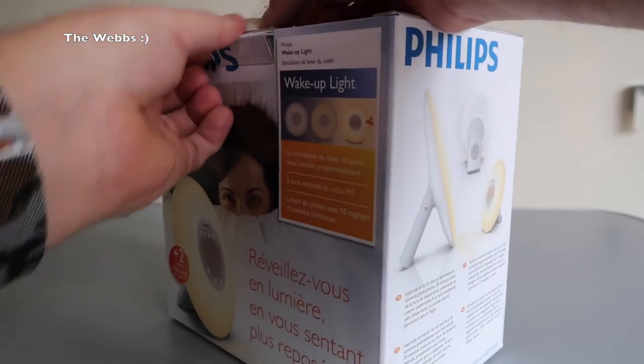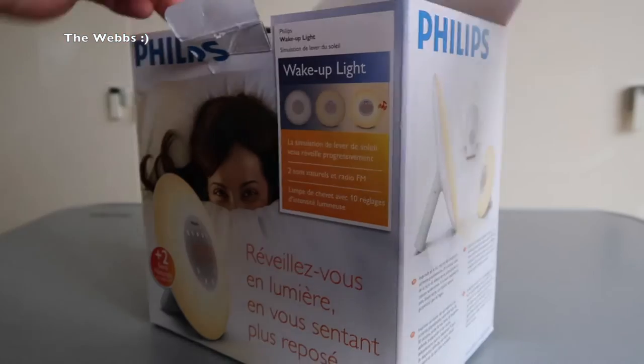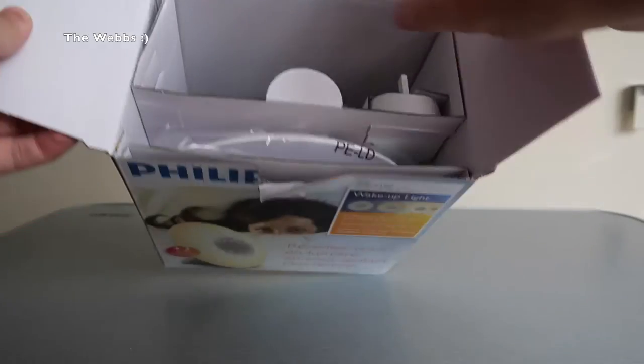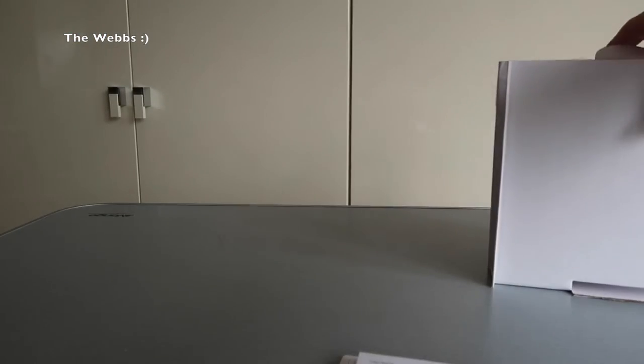Inside the box. Okay, we finally get in. And we put it down there — you can see there is quite a lot of empty space in there actually, but the design of the light means that can't be helped. Let's pull this out, just chuck that box down to one side.